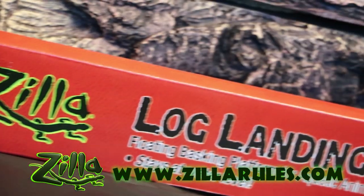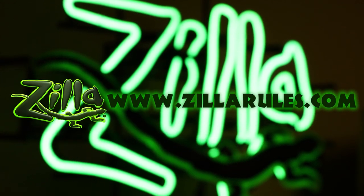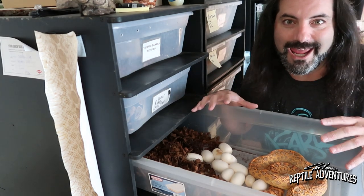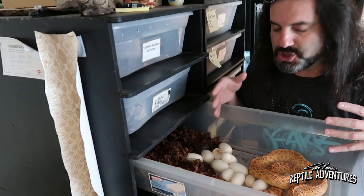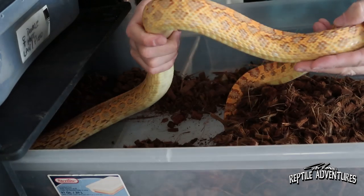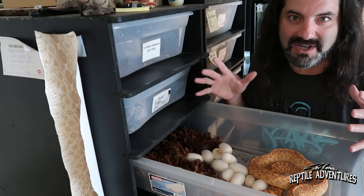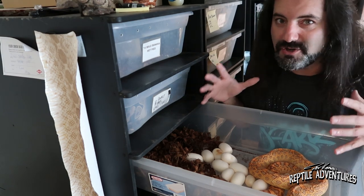This girl I've raised from a baby - she's about three years old and this is her first year breeding and laying eggs. When bull snakes lay eggs, they lay a lot of eggs, and after they lay their eggs they look like an empty tube of toothpaste - she is just exhausted. It took her almost 12 hours to lay these 11 eggs plus a few duds.